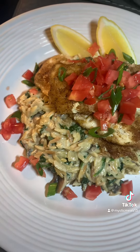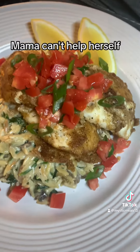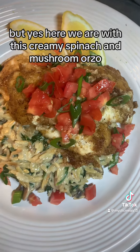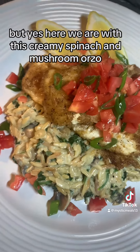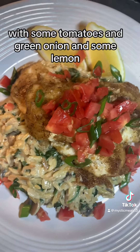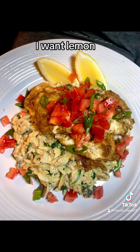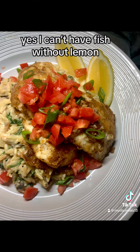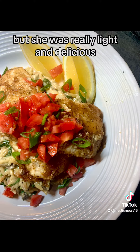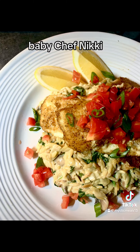And here we go. She's looking cute, she's looking restaurant quality because mama can't help herself — I can't ever just plate a dish and move on. But yes, here we are with this creamy spinach and mushroom orzo underneath this delicious garlic crusted haddock with some tomatoes, a green onion, and some lemon. I can't have fish without lemon. This was really, really nice. Really light — I know it looked kind of heavy, but she was really light and delicious. Another Mystic Meals creation made by me, baby. Chef Nikki. Meow.